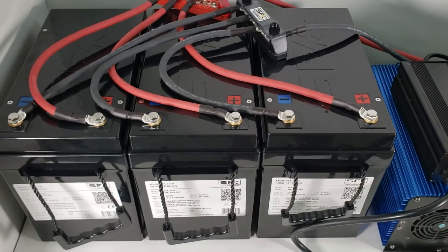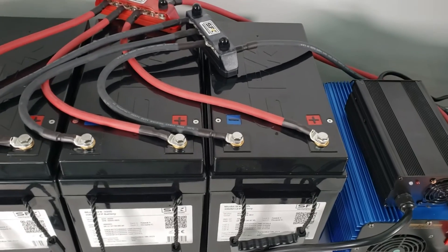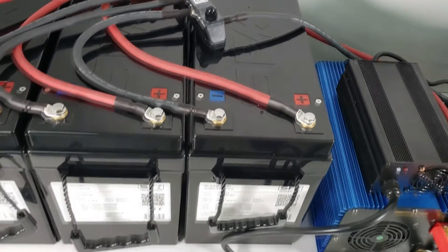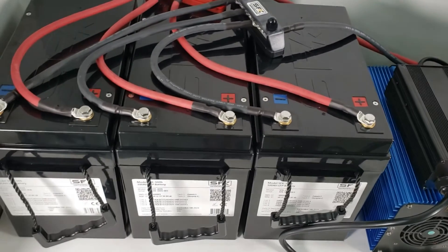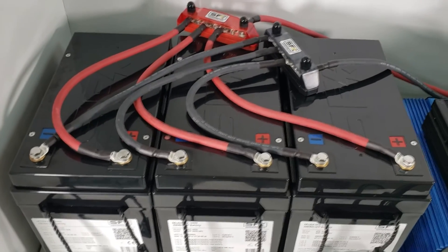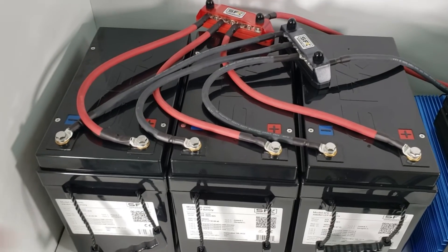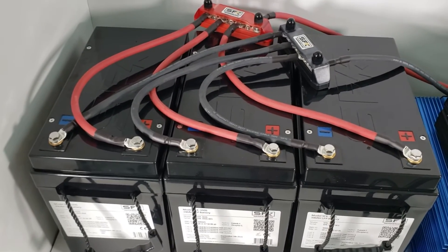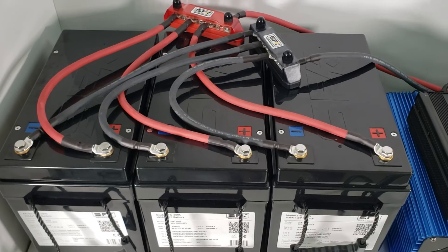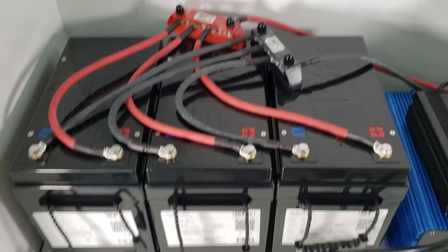If you're not going to use bus bars and you're restricting yourself to two batteries, you should be okay — just make sure your final positive and final negative are on opposite ends of the battery pack. Once you get to three batteries, consider using a bus bar. If you're running more than three batteries, bus bars are basically mandatory, as they allow you to evenly discharge across all batteries. Hopefully this helps answer some questions on parallel setups — see you in the next one, thank you.